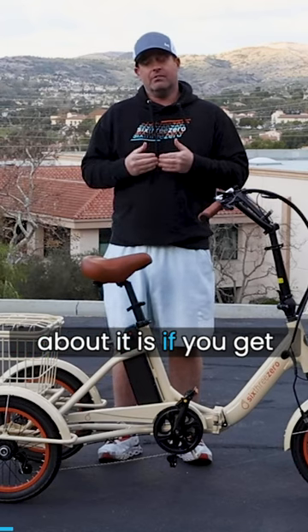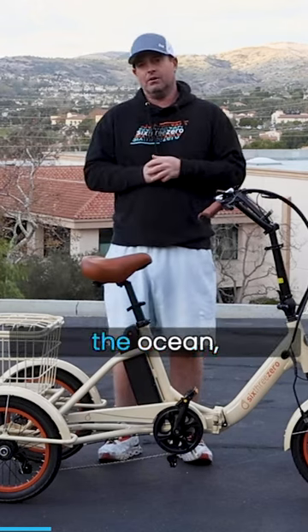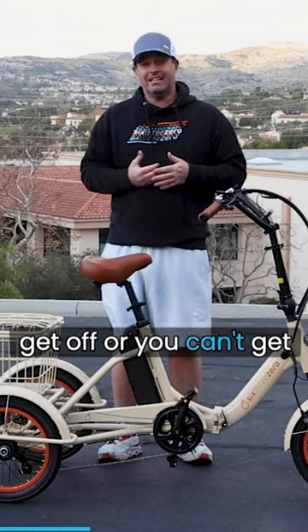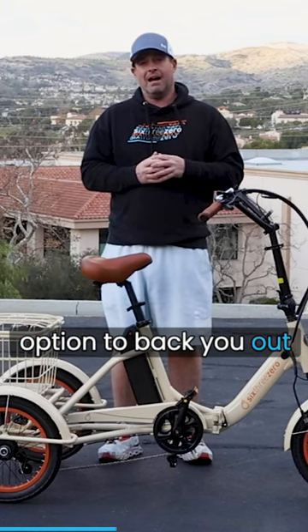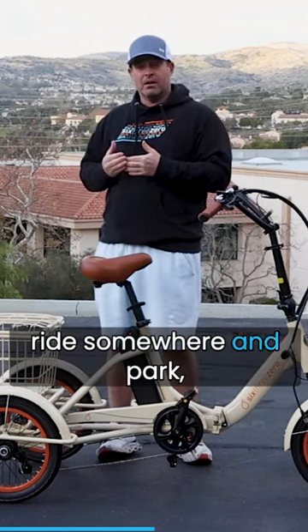What's really cool about it is if you get into precarious scenarios — maybe you pull up to the sand and want to look out at the ocean, or you want to go into an elevator, ride it indoors, and you don't want to get off or you can't get off — this has a reverse option to back you out of the corner. It's also cool for parking, so if you're going to ride somewhere and park it.